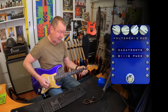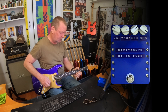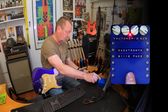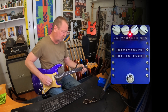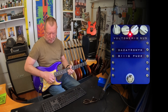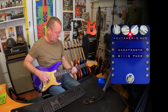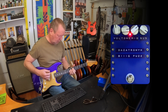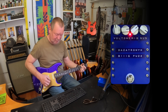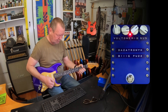So I've got the volume down and the sustain up. Just to remind you what the amp sounds like. Now I've got the volume down and the sustain up.